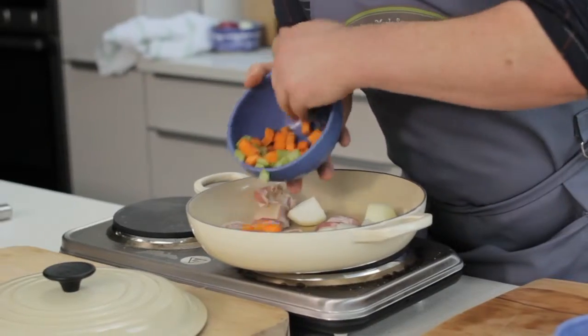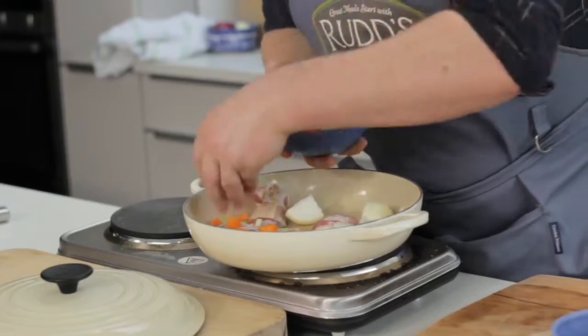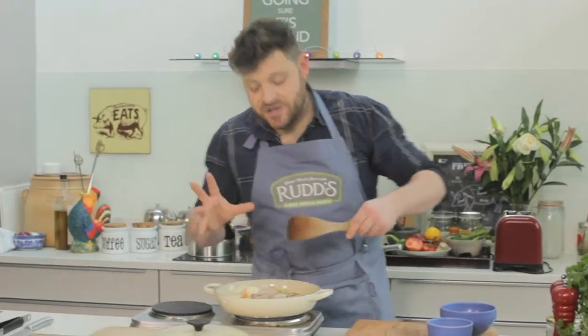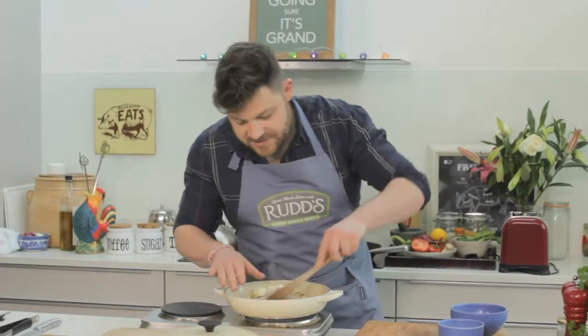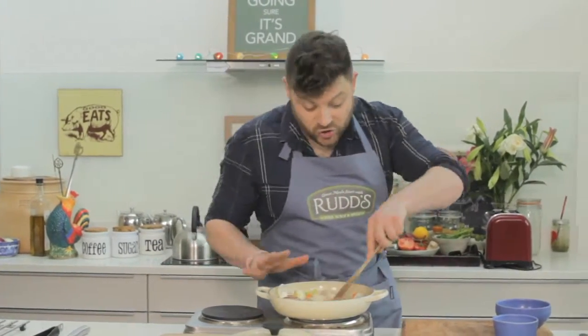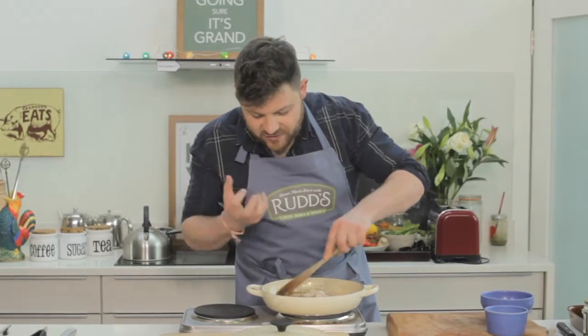Chunky onion, a little dice, celery, carrots — in we go with the bellies. All the natural sugars in the onions, in the pork belly, and in the carrots are starting to caramelize and darken the pan. This is all good, this is what I want — dark flavored, big roasted aromas.